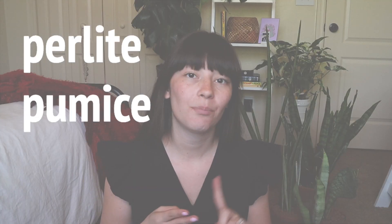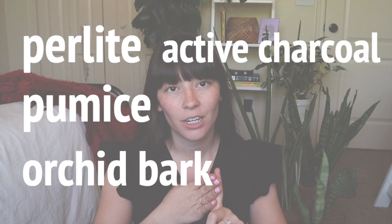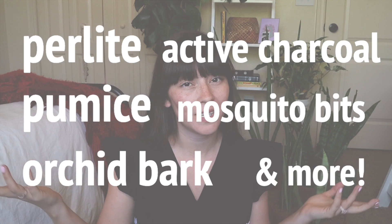Some things you can put in your soil to make sure it's well-draining are perlite, pumice, orchid bark, activated charcoal, and even mosquito bits — that's one I've discovered more recently. Alright, that would be all for my tips and I'd love to show you my collection now.